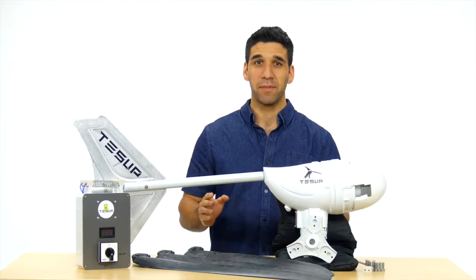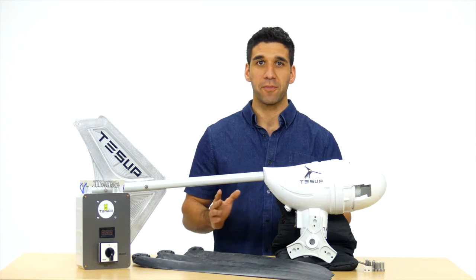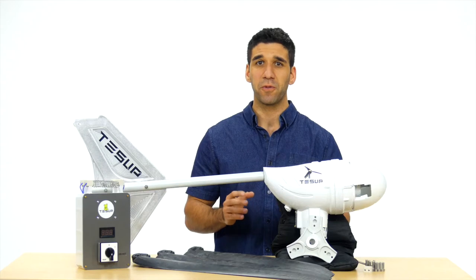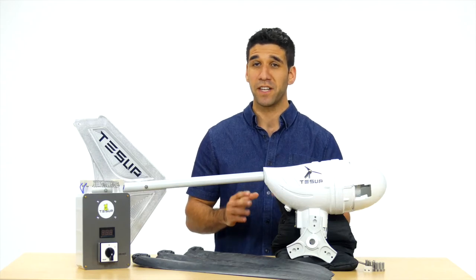The charge controller has its own dump load. You can easily control your wind turbine's alternator functionality, as I do now by touching these black cables to each other. If you feel the resistance, this shows your turbine functions perfectly.